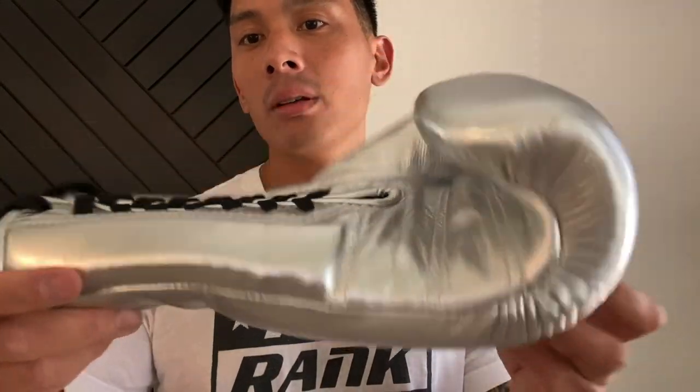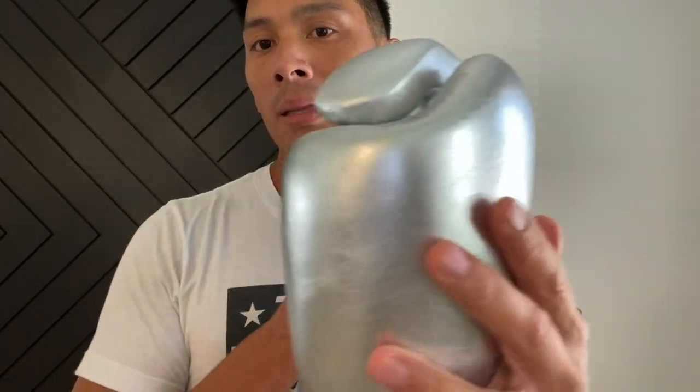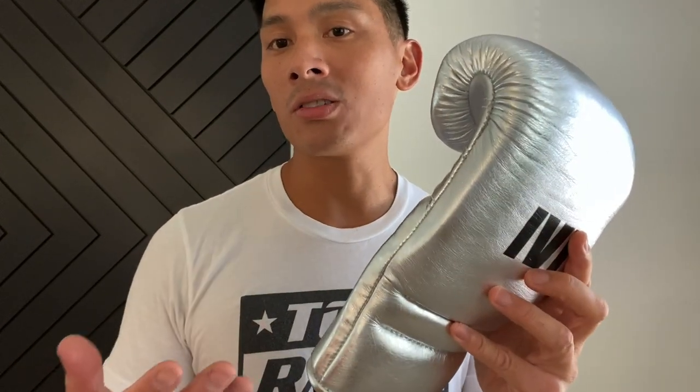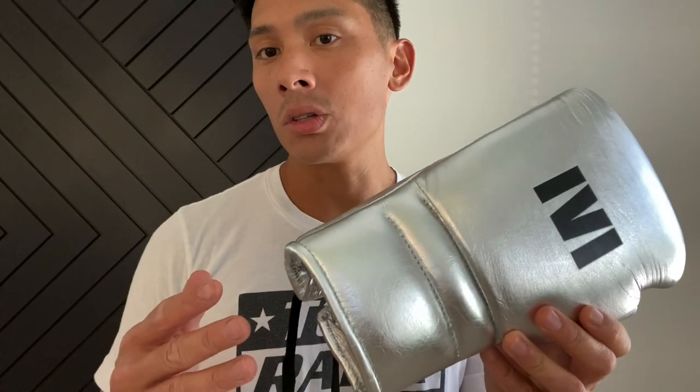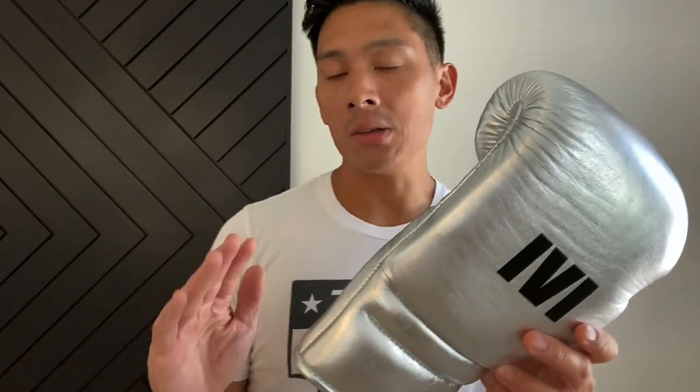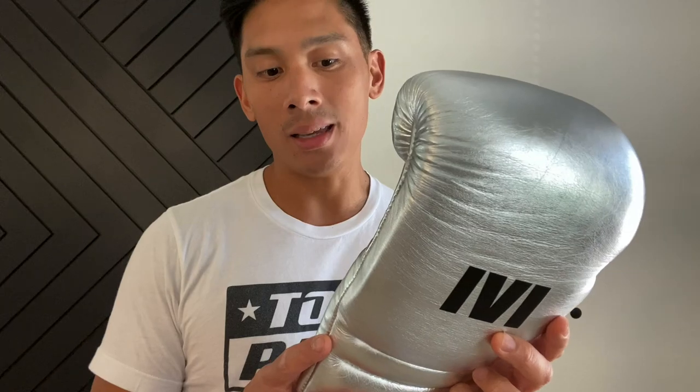I'm doing a review on the 1v1 Fight Gear Pro Trainer Elite Boxing Gloves. I got mine in 16-ounce lace-ups in this metallic silver colorway. You can also get this in a Velcro closure, but you're a little more limited to the stock colors offered on the website. The lace-ups are the way to go — it's more the bread and butter of the 1v1 line, with more colorways to choose from, and you can go custom as well. Sizing-wise you can go anywhere between 10 to 20 ounces, depending on the training you're doing. I went with 16 because I can use them for everything in the gym — sparring, hitting the mitts, bag work, whatever it may be.